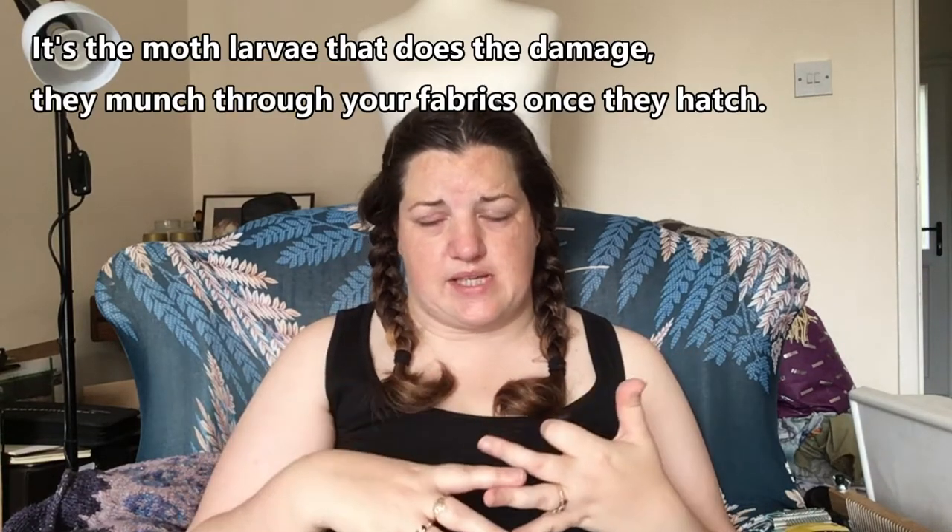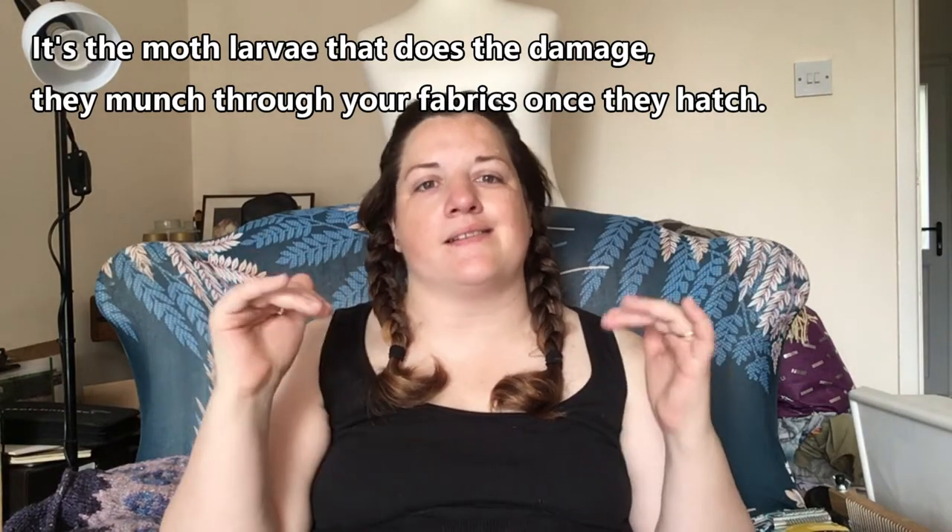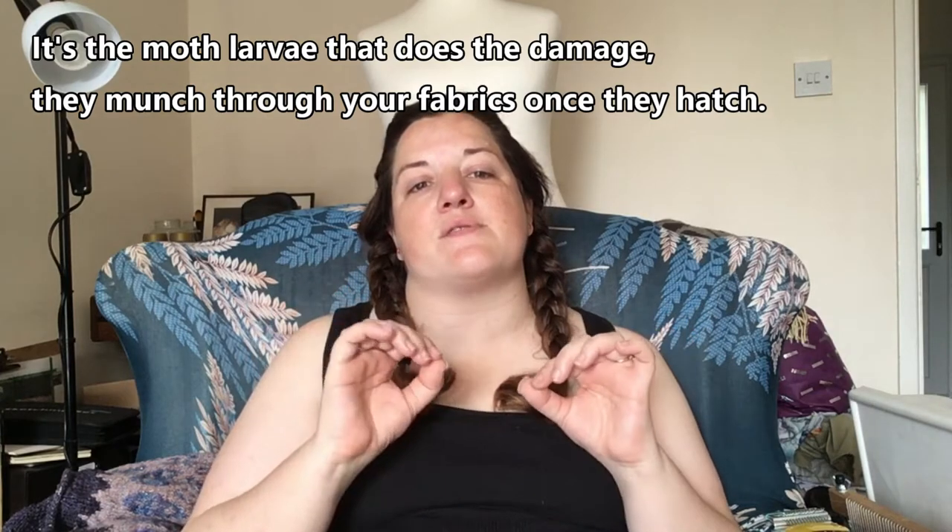First things first: get rid of the moths. There's a two-pronged attack to that. One is to hoover wherever moths could be — where you've stored your stuff and the area all around it. The other is to kill the larvae and eggs on the garments themselves. Stick them in a Ziploc bag and in the freezer for a couple of weeks. Take them out, go outside, open them up, shake them out, wash them, and then you can think about mending them.